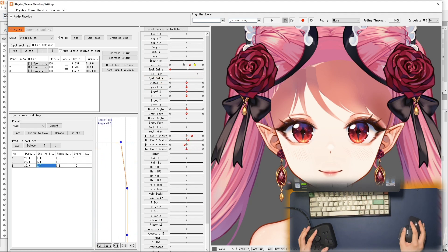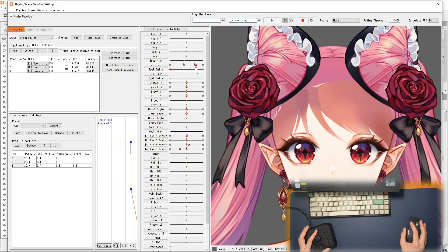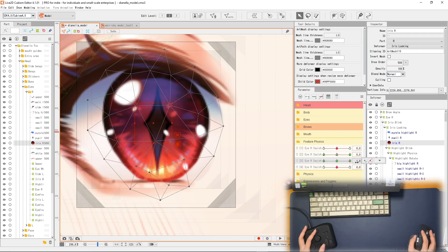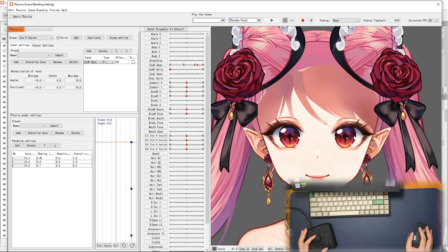Here are some things I look forward to for the TourBox. I definitely look forward to more controls and combinations, and in the future I hope they develop a device with wireless support and iPadOS support, because this would be a really good combination — especially for software like Procreate and maybe even Photoshop on the iPad. I also look forward to further development of the software. They've actually updated the software since they gave me the TourBox and have already solved some of my complaints, which I'm really glad about.